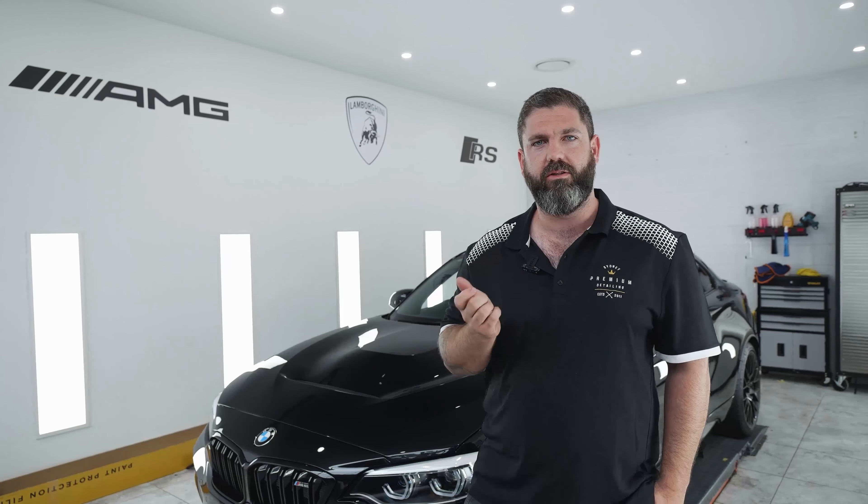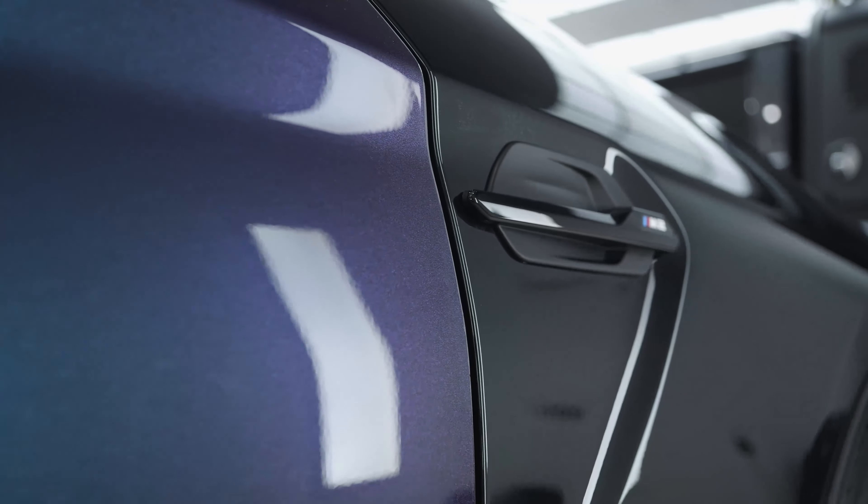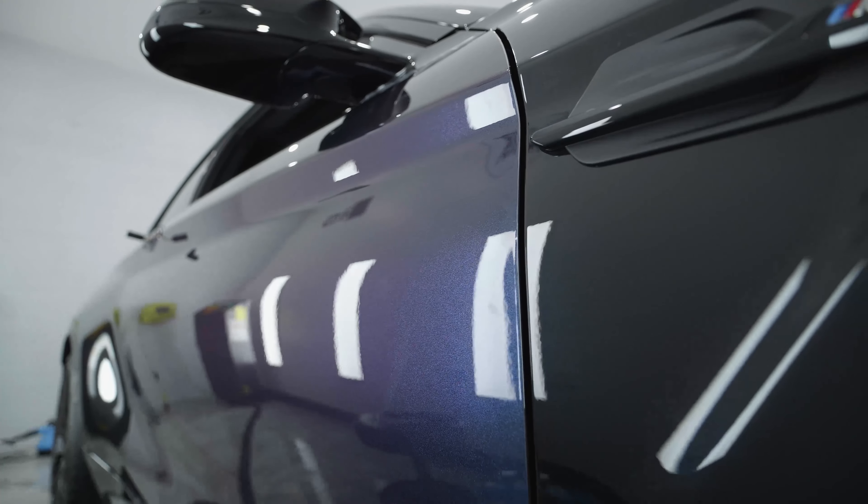So what S-Tech Dyno Prism is — it's a clear PPF with a purple and blue metallic flake in it. So once applied to black, it'll give it a purple and blue colour shift look. It's going to be awesome. Enjoy.